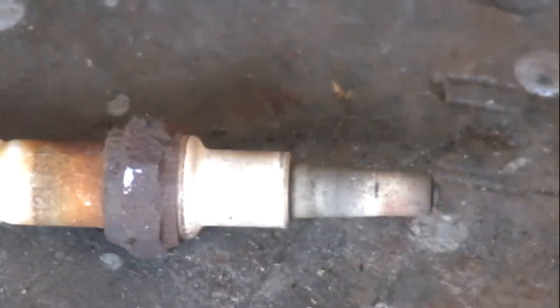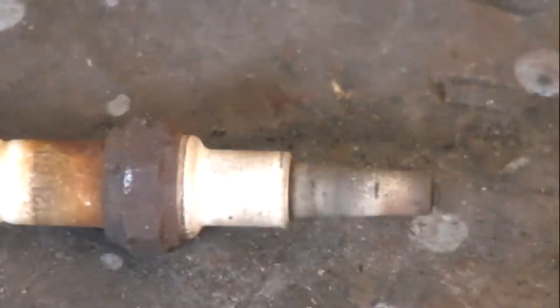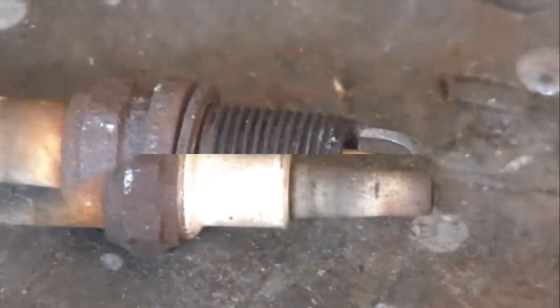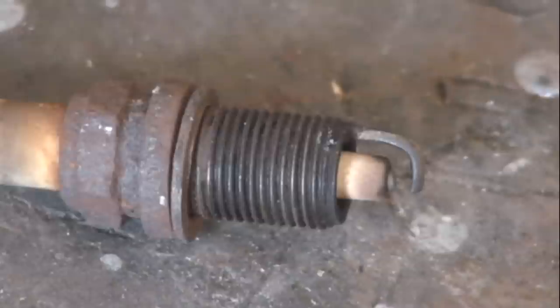Here we can see that the ceramic part of the plug is intact. It looks like a pretty old spark plug and the electrode is almost completely eroded away. I took one of the used plugs and put it in a vise and tried to break it on purpose, and I couldn't do it.